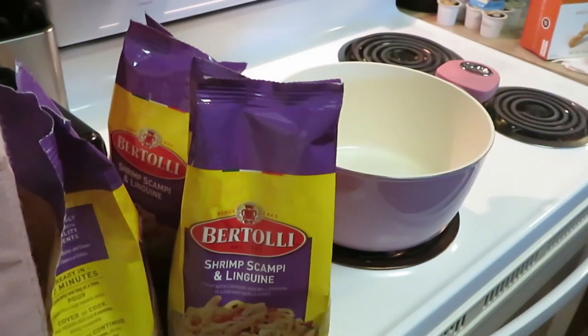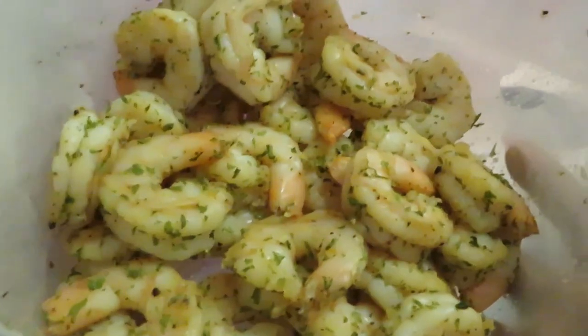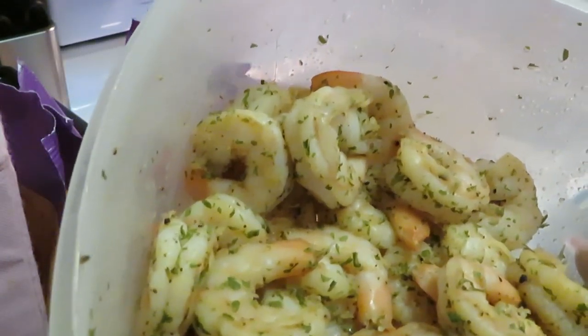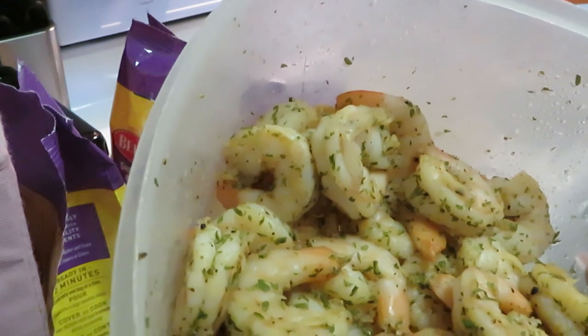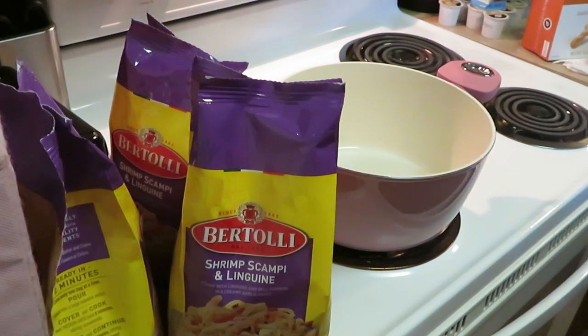I've cooked this before and those shrimps in there are too small for me. So I've got some pre-cooked jumbo shrimp already seasoned — I got onion, garlic, Old Bay in there. A little salt, a little pepper and that's about it. I didn't want to do too much because the shrimp scampi already has its own flavor. So we got our shrimp over here, we're gonna get ready to add those in.